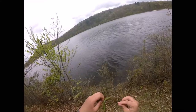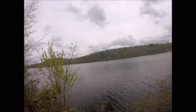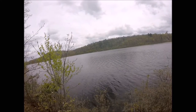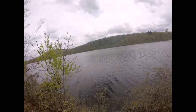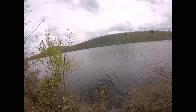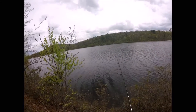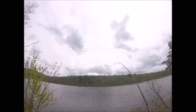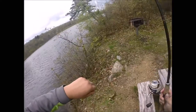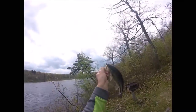Alright guys, fish number 8 — I swear they are getting smaller and smaller. Unbelievable. Got another one. Guys, there he is, number 9.